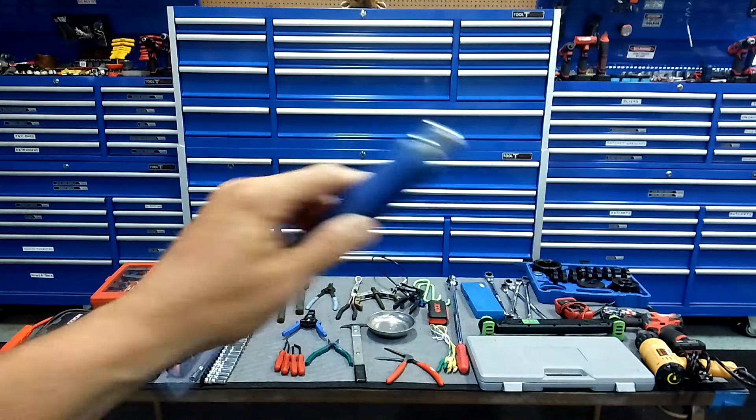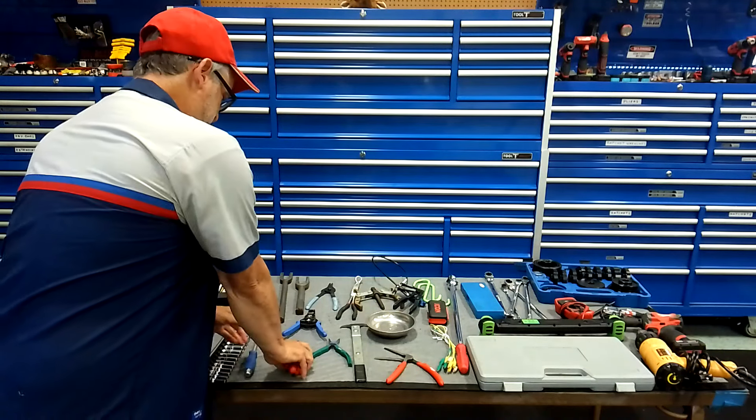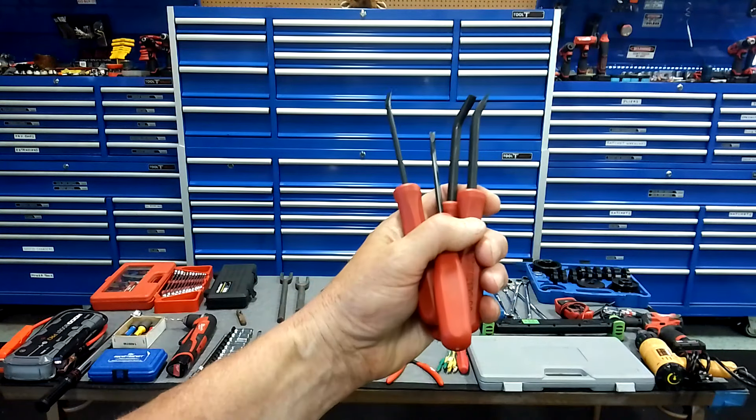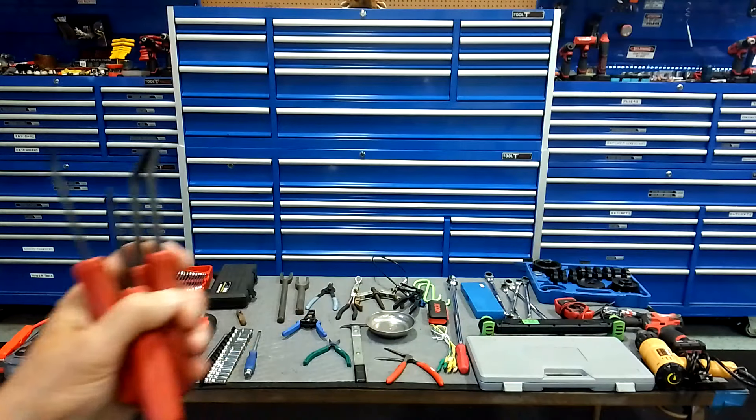The advanced DIYer weekend warrior is going to need one of these jump packs. This just happens to be a Noco. You're going to need one of those — this was a much-requested video and I just haven't had a chance to get to it.